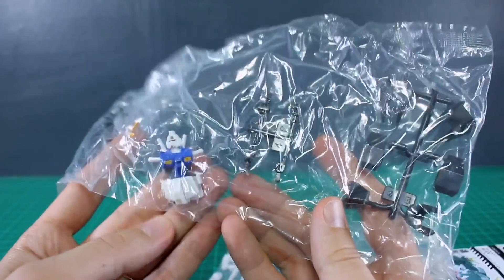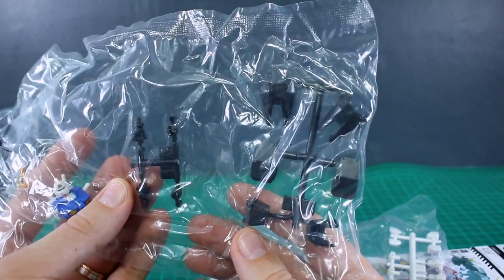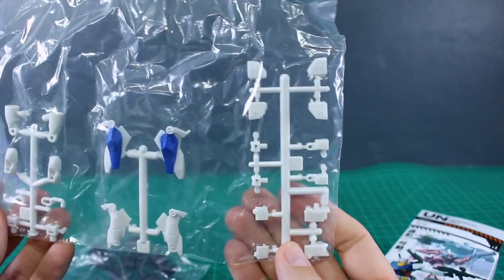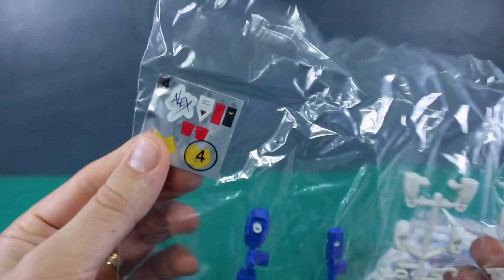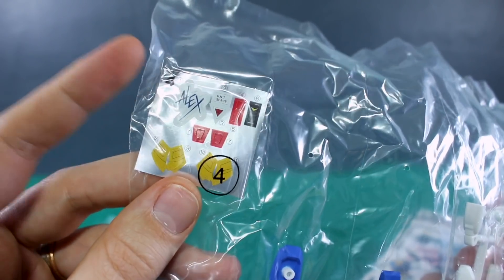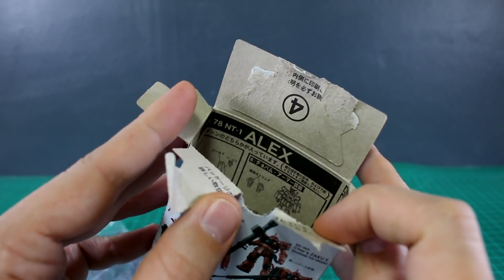In the bag we've got some of the armor parts, the V-fin, the main body, the backpack, and the waist section. We've got a couple of joint parts, hands, some more Chobam armor. In the other bag we've got the white parts for the body, arms, shoulders, legs, and feet. We also have stickers included — you can see the Alex logo, the UNT Spacey logo, and some color-correcting stickers. The instructions for building this are printed on the inside of the box, so it shouldn't be too complicated to put together.